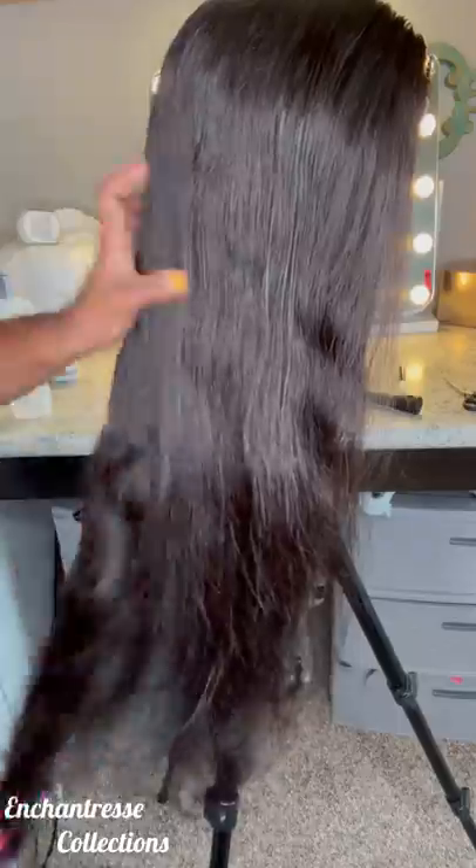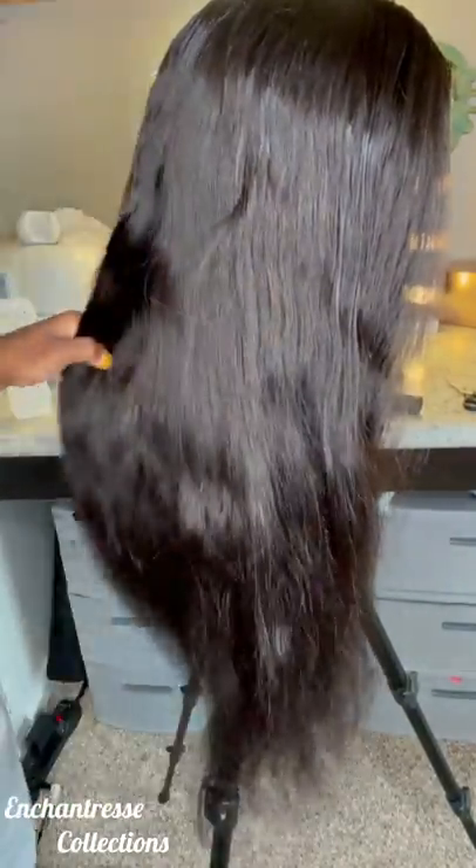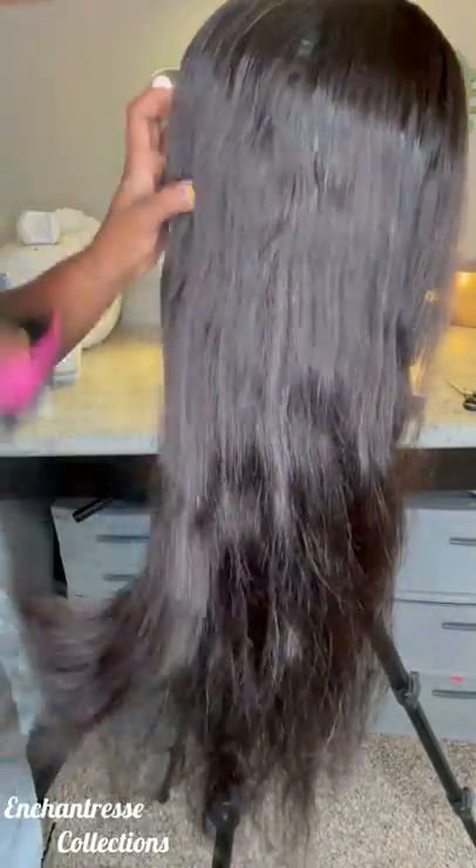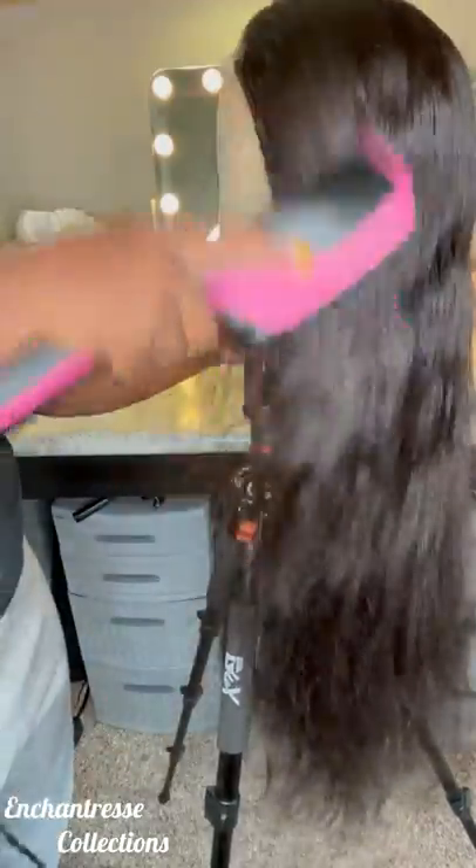So I just blow dry it as straight as I can. When I straighten the wig, I blow dry it more. But for this, I'm just trying to get the waves out because we're curling it today. So it doesn't really matter as much versus if I were to straighten the hair.